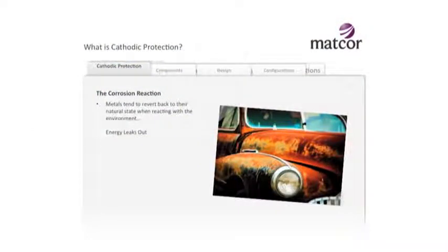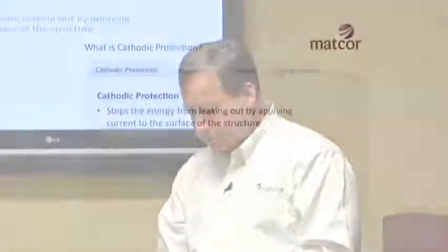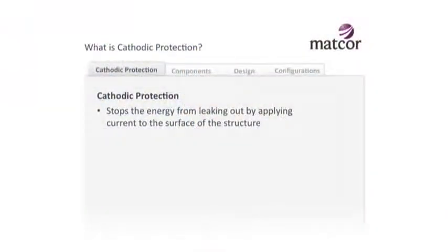That processing puts a lot of energy into metal, and that's not natural - nature wants to take that energy back out. So if you take a metal that's been refined in a steel mill, its natural state has been changed; you've bottled a lot of energy into that metal. Corrosion is just the process of nature taking that energy back out. That picture of a rusty old car shows what happens when processed metals are left in the environment long enough - they return to a more natural state, in this case iron oxide or rust. Cathodic protection is a means to stop that energy from leaking out of the structure.